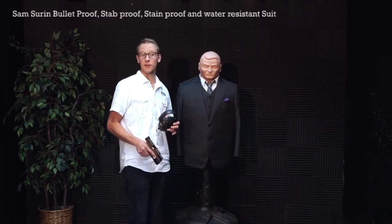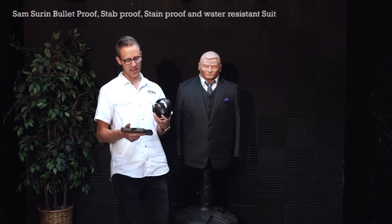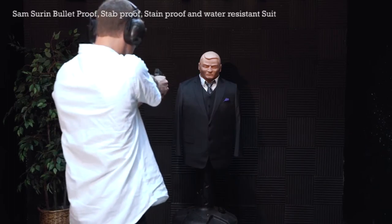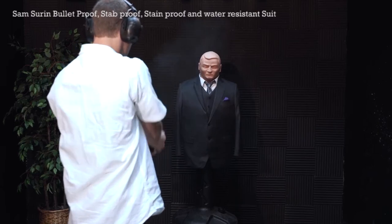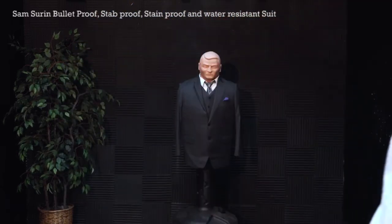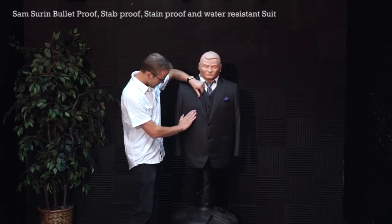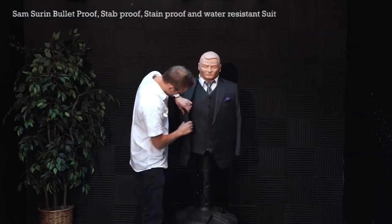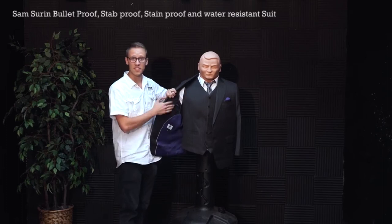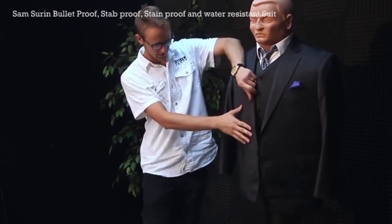We're going to shoot the suit first with a 115 grain 9 millimeter FMJ. Today I'll be using a Springfield XD-9. You can see right here — two bullets, and nothing there. You can hardly even see anything on this other side. Stopped the bullets, no problem.